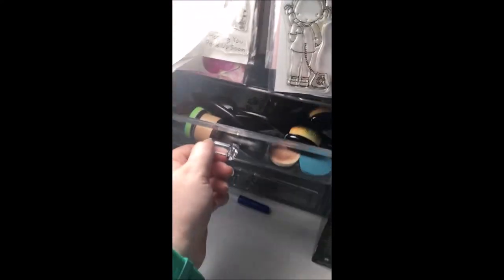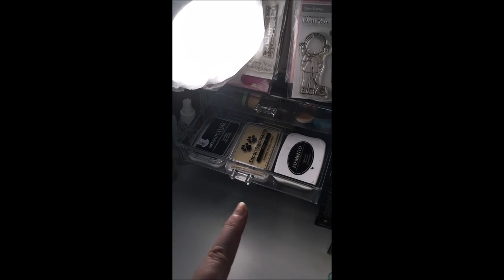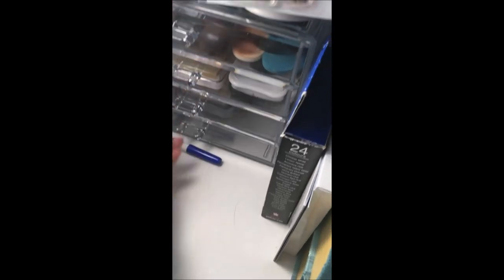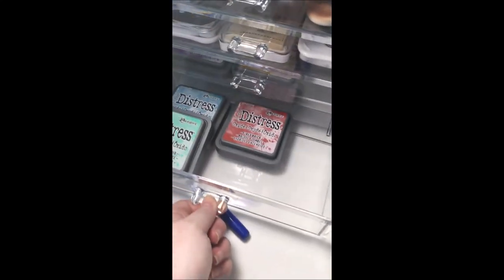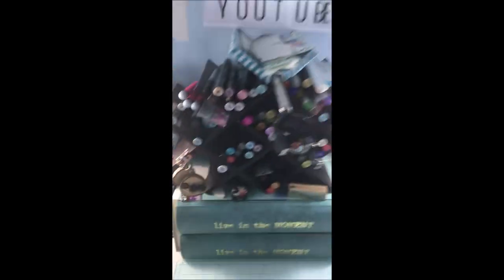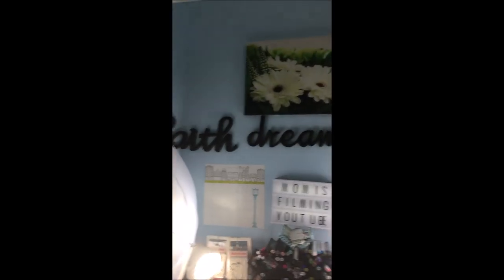They just spin up there really nicely. In this clear organizer on top I have my distress oxide tools — just the sponge brushes, makeup brushes, and my go-to inks. Then I have my small collection of distress oxide inks; I am slowly collecting them so those are the colors I have so far. On the side I have some watercolors and then my Copic markers.